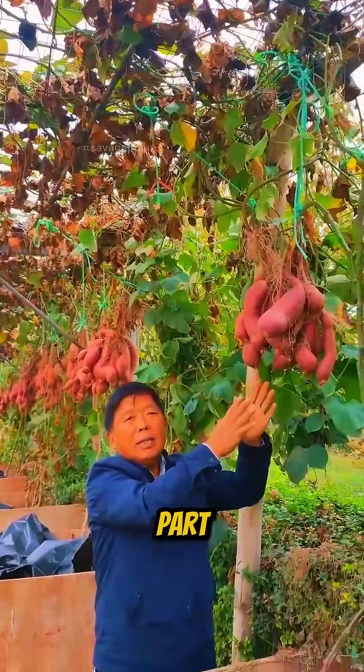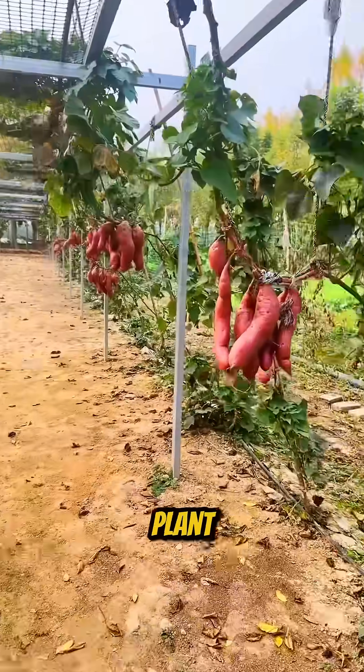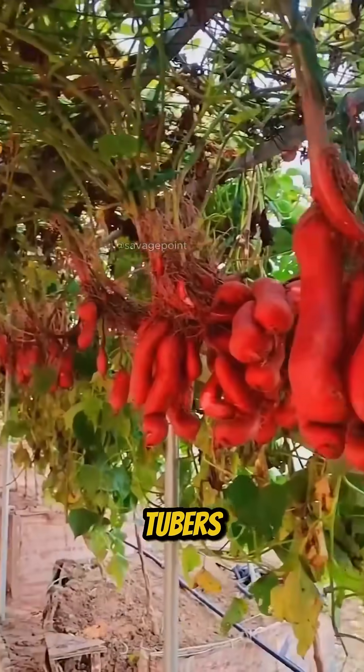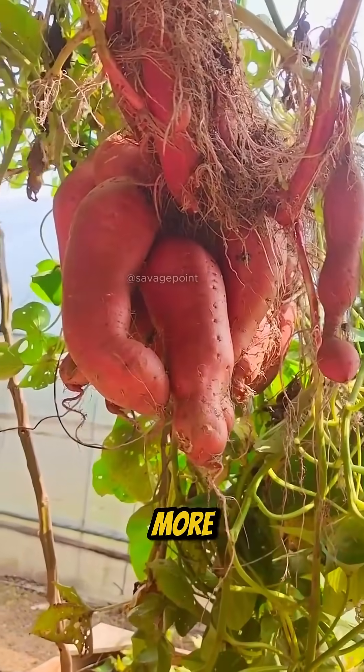And the most surprising part? You can harvest the tubers directly from the vines without damaging the plant. This soilless method not only saves space, but also improves crop quality, since the roots and tubers function separately in nutrient absorption, allowing the plant to grow more effectively.